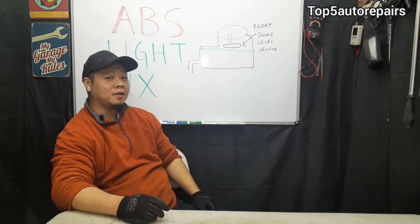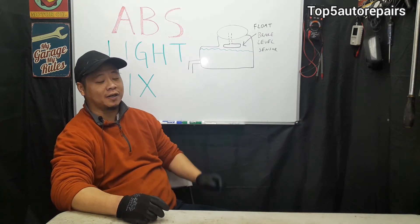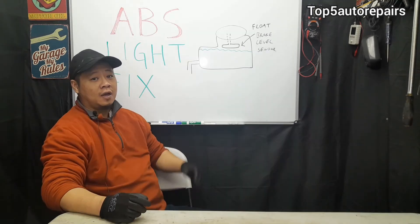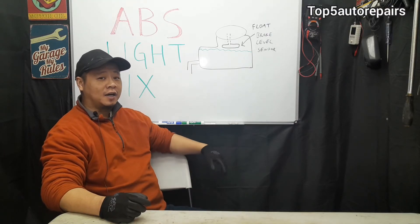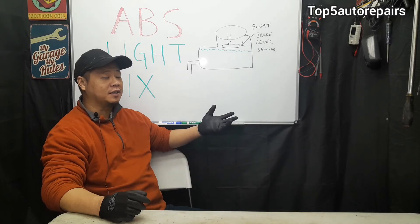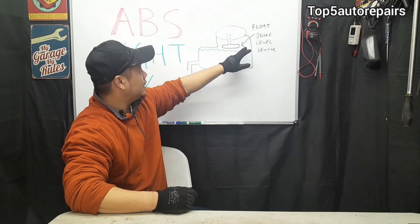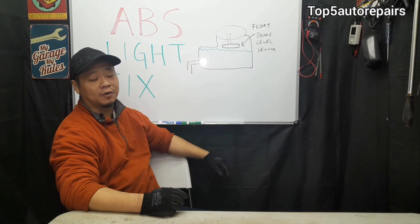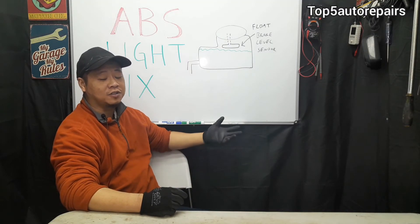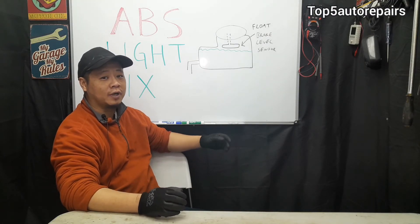The next most common problem is going to be low brake fluid. If your brake fluid is extremely low, it's going to automatically trigger that ABS light. Go ahead and top that off. If that does not fix the problem, most likely you're going to have some other issue — for example, a bad brake level sensor that can be faulty and trigger the ABS light, or a leak somewhere in the hydraulic system that can also cause brake fluid to leak out. Make sure wherever the leak is coming from, go ahead and fix it.